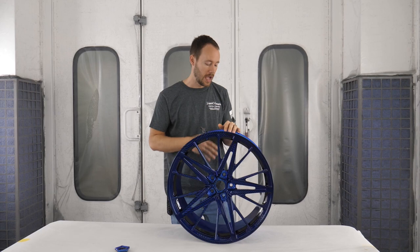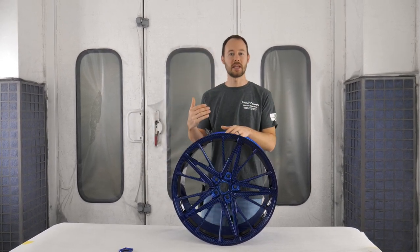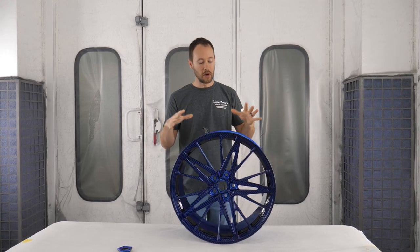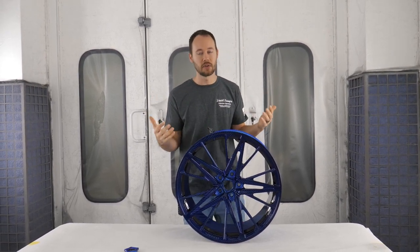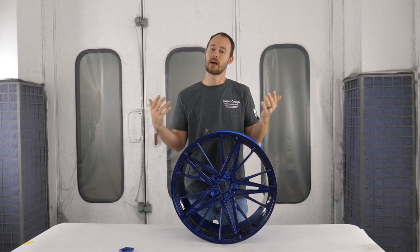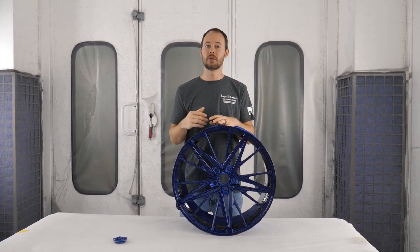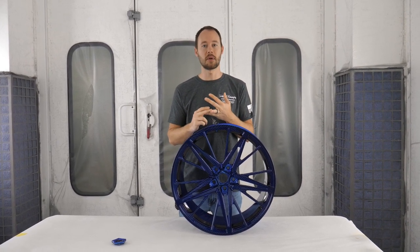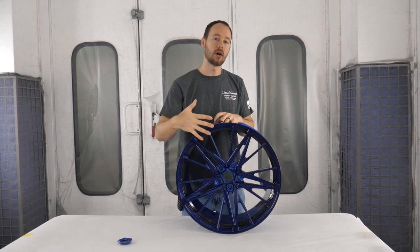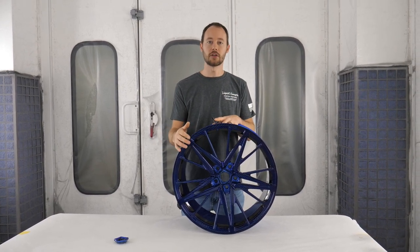In this case we're going to be adding an all-black inner barrel right here. We've already got the black here but we're going to be adding the black inside. This has already been clear coated, already cured out - we're all ready to go with the wheel, but we're going to add the black to the back of it. The first thing we're going to do to get ready is sand down the entire wheel. When I say sand it down, I don't mean 80 grit - we're going to use anywhere between 800 to 1200 grit sandpaper.